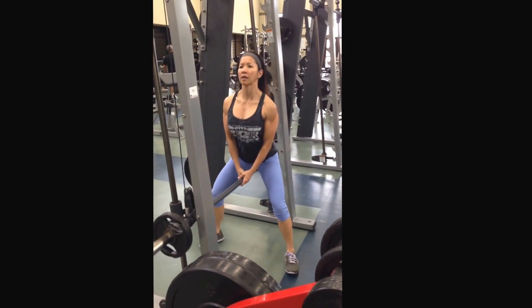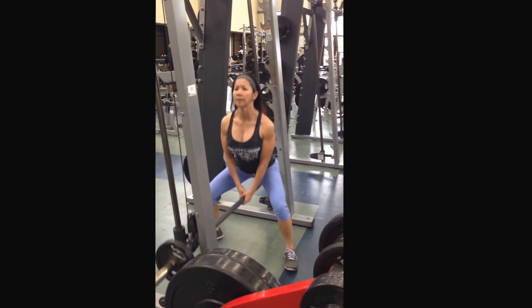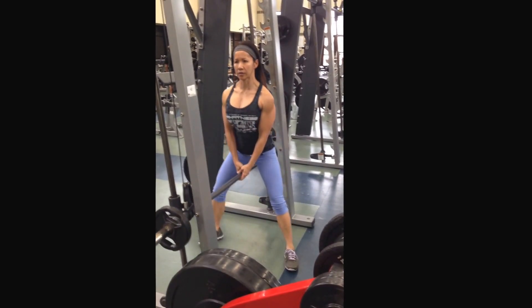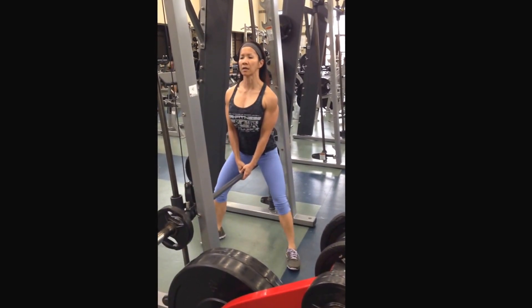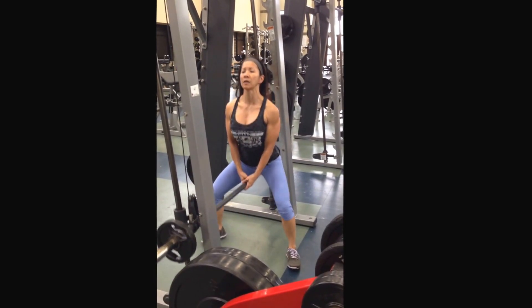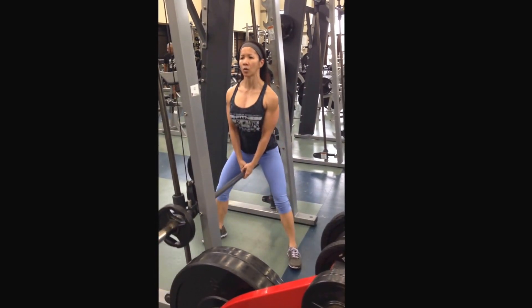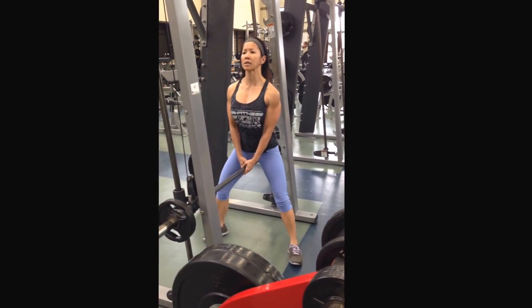Come up. Make sure you breathe. Come up. And align the spine. Out. Squeeze on top. In.